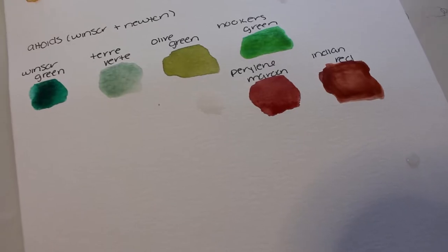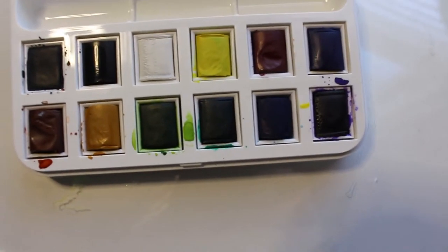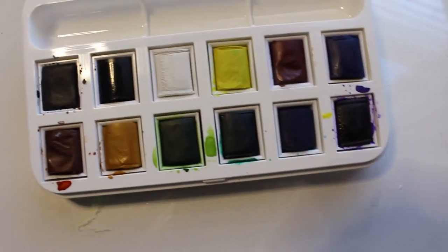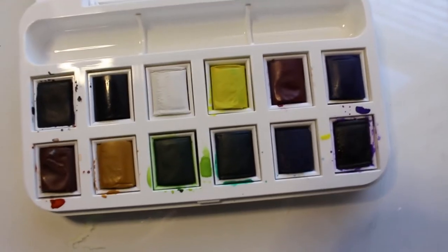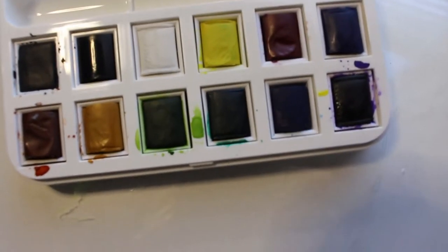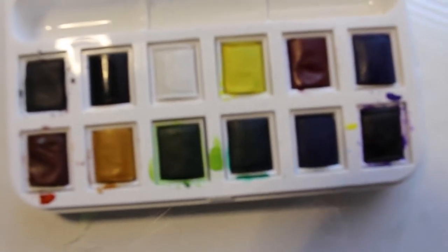Here I have another Winsor & Newton palette. This one is fairly new to me, which is why it's not as used as some of the others. It has some beautiful colors — a lot of similar colors to my other Winsor & Newton one, but a few that are different that I really love. And the ones that are the same are ones I use all the time, so I know I'll get use out of them.